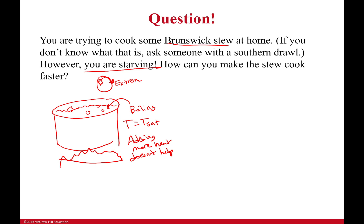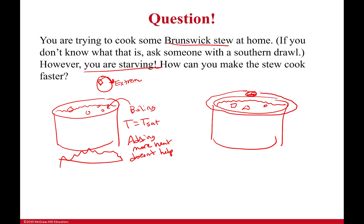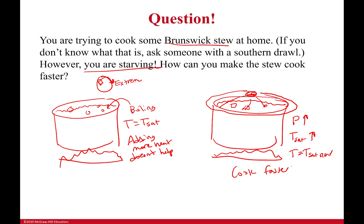The way you can actually make it cook faster is to keep the temperature constant but put a lid on it. If you take a big heavy lid and put it over top of your stew, your pressure will go up. And if your pressure increases, your saturation temperature also goes up. Since you're adding heat constantly, your temperature will equal the new saturation temperature, and it will go up — so the stew will cook faster.